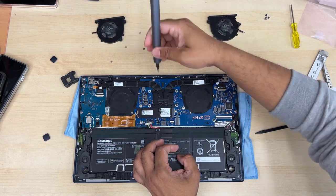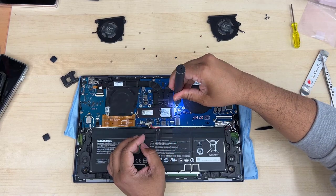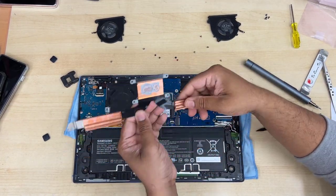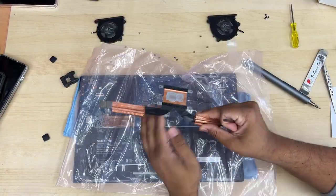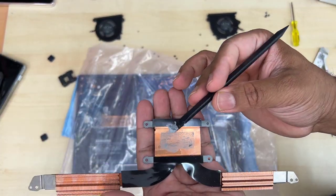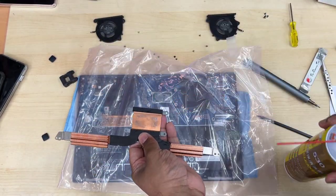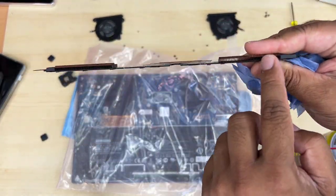Now the heatsink — it has four and two screws, six total. Keep the screws organized and lift it out. As you can see, the thermal paste has already dried out because the fan was not functioning for five to six months. Clean it with something plastic, or you can use rubbing alcohol at 99.99%, or a PCB cleaner spray. Clean it with blue tissues or a lint-free cloth — as you can see, it's now nice and shiny.